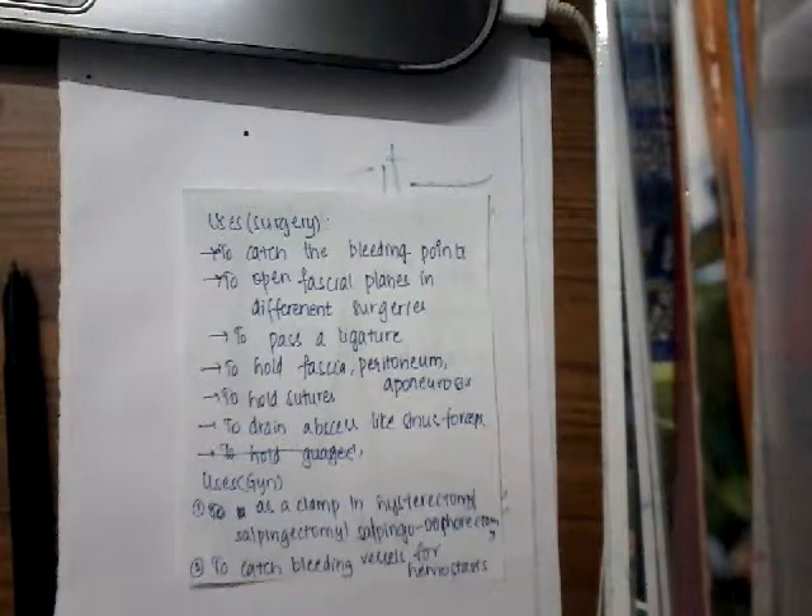It is also used to hold the fascia, peritoneum, or aponeurosis. It is used to hold sutures. It is used to drain an abscess like sinus forceps if it is not available. In gynecology, it is used to clamp in hysterectomy, salpingectomy, or salpingo-oophorectomy. It is used to catch the bleeding vessels for hemostasis.